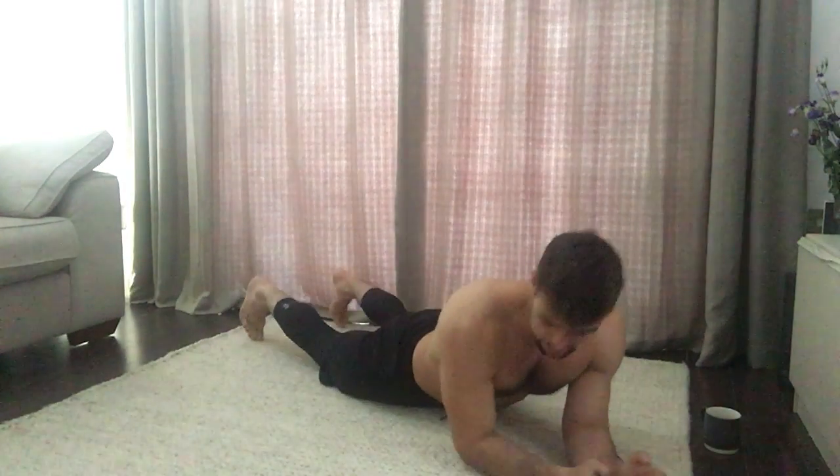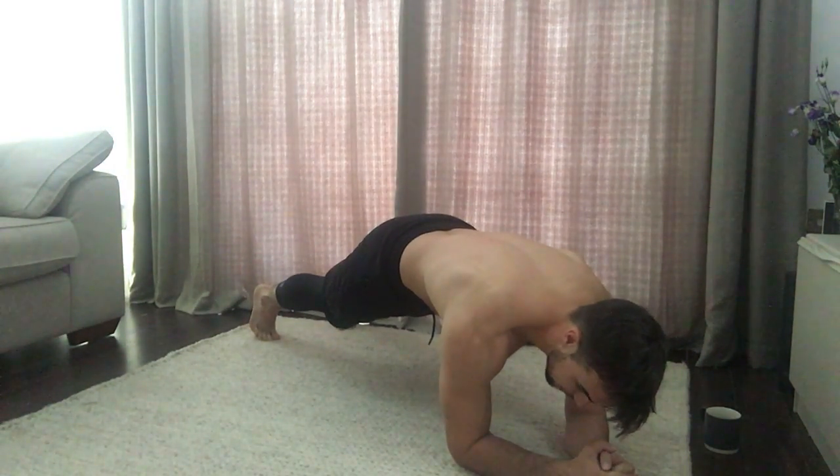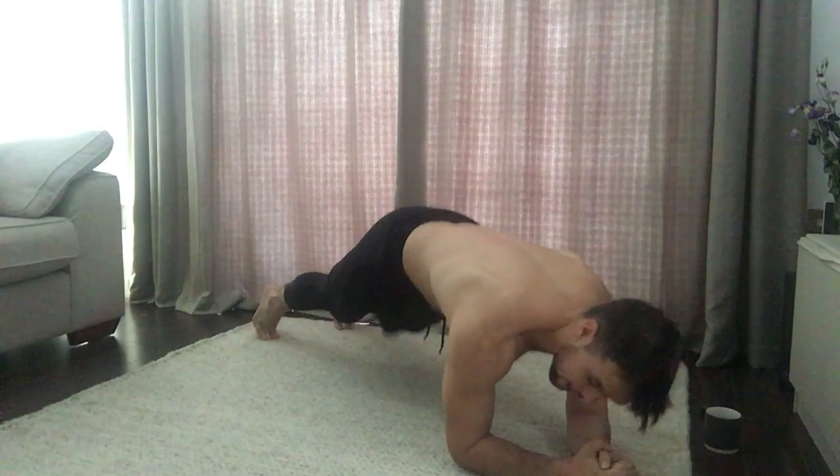So we don't want either of those. What we want is the elbows under the shoulders, up on our toes, and we want to lift our hips so they're at shoulder height. Once you're in that position, here's the best bit.